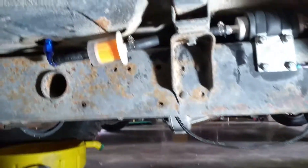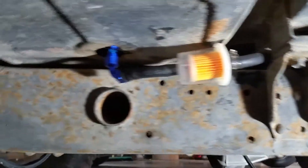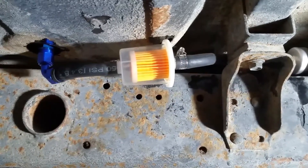I think you guys should really see the other side in good light — it's worth a look. It's got a sweet little AN fitting coming into some push-lock hose.